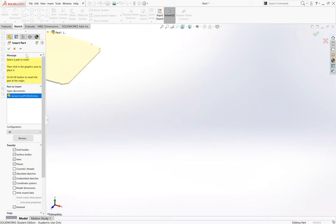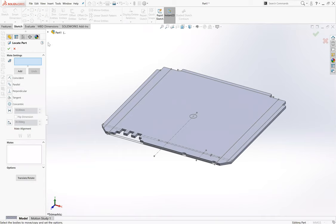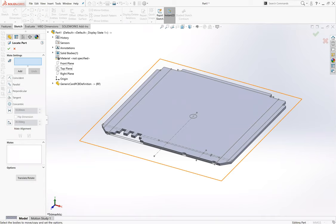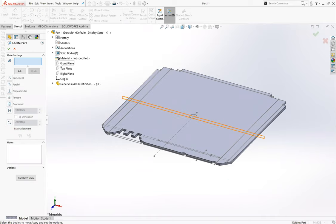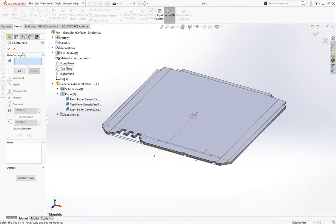This is set up from the last time I did it. It tells you to click to place it or hit OK to insert the part at the origin. We want it inserted at the origin, so I'll click OK. To double check, we want our front plane in line with the front plane of the generic card - front plane here, front plane here, yes - and right plane with right plane, yes. Looks good.